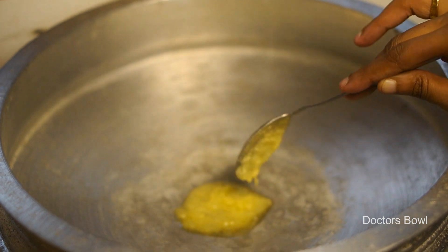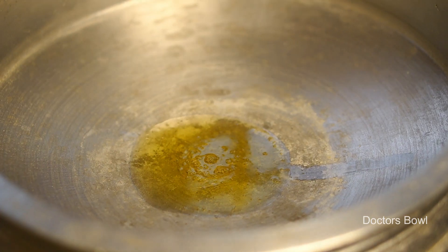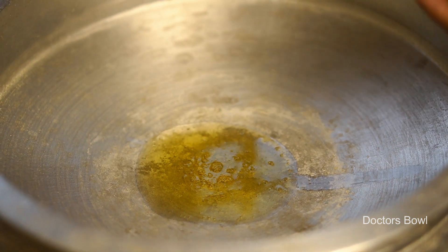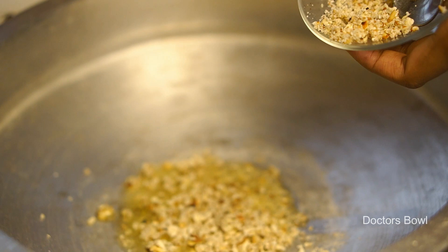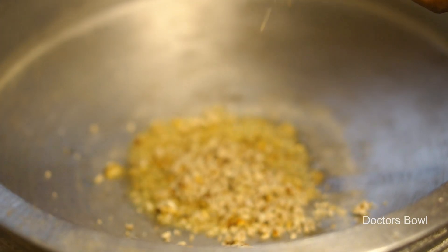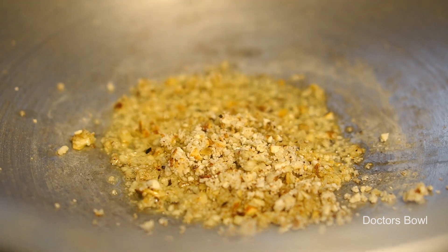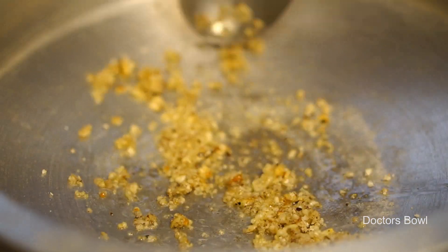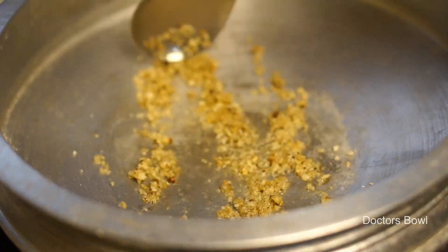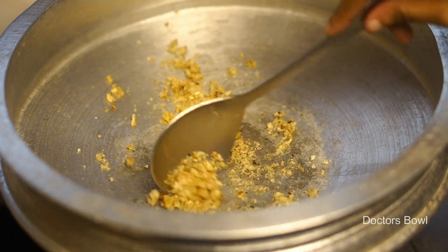Now we will take the dough and take a short piece to the dough. Let's add 2 tablespoons of rice. We have a dry roast in the dry rice. The rice is going to boil and pour the rice. It's a white one.